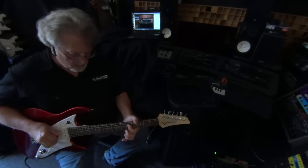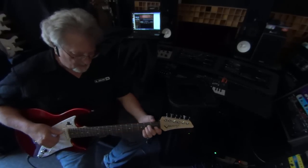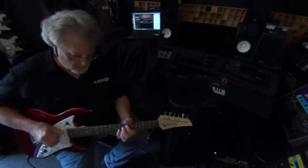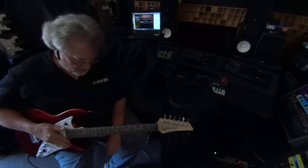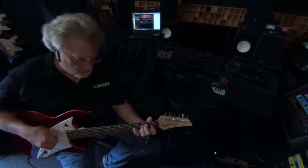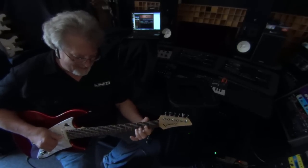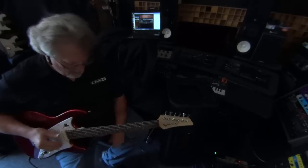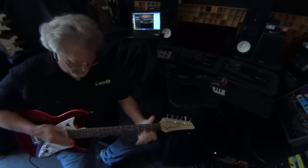A dobro — a nice dobro sound. Then a nice acoustic guitar sound, more of a classical sound. Acoustic guitar and then a baritone guitar. And all this is just instant.